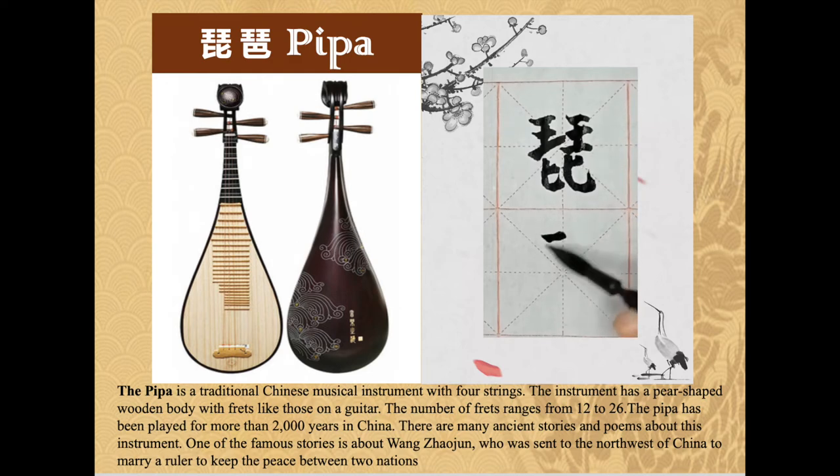One of the famous stories is about Wang Zhaojun, who was sent to the northwest of China to marry a ruler to keep the peace between two nations.